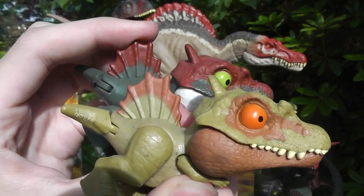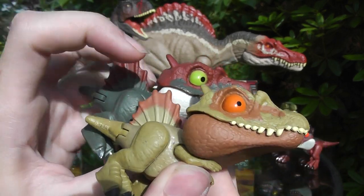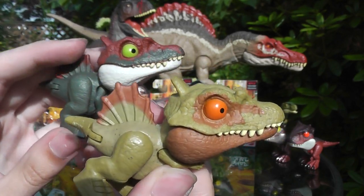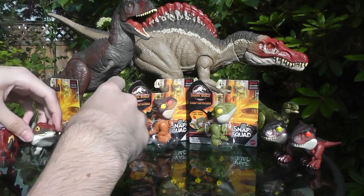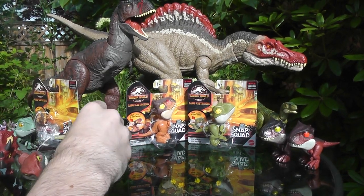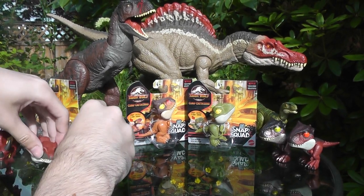The sail colors are different between the two — the new one has kind of an orange-y brown on the sail, while the Legacy Collection one has red. They don't stand too well, so I'm just going to lay them down.